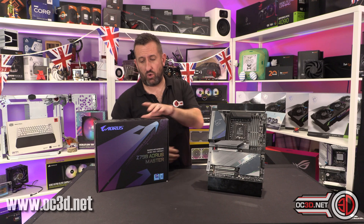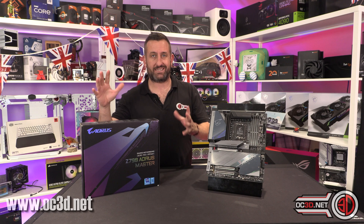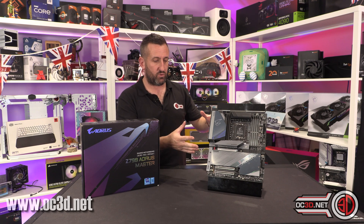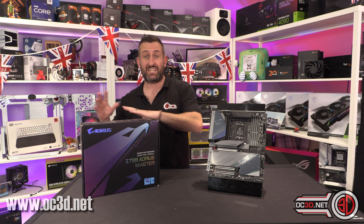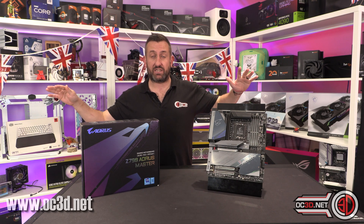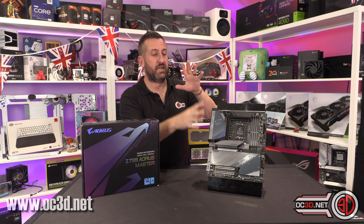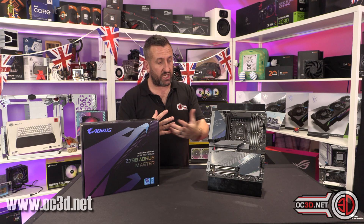I'm going to give you a good look around the board and what little comes in the box, because they are very lacking in the accessories department this generation. I'll give you a good stomp around the board and then talk about performance, because I've done a full set of tests. It's not in the case at the moment because I've tested all of the boards before launch, so there's a lot of data in the graphs to compare. I'll also talk about my overclocking experience, give you some tips, and explain why this one stands out against the others.